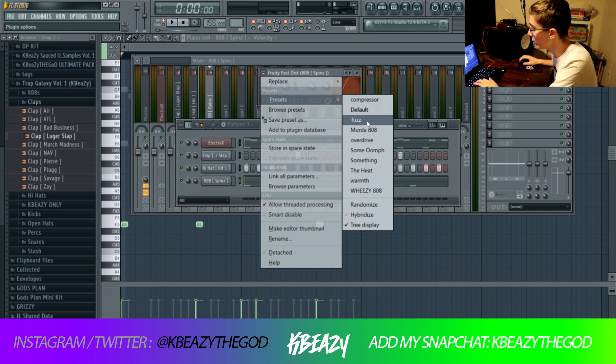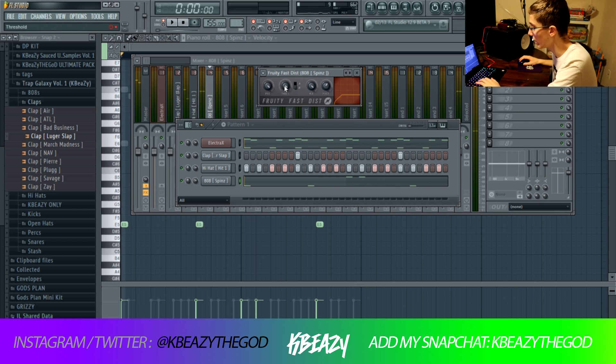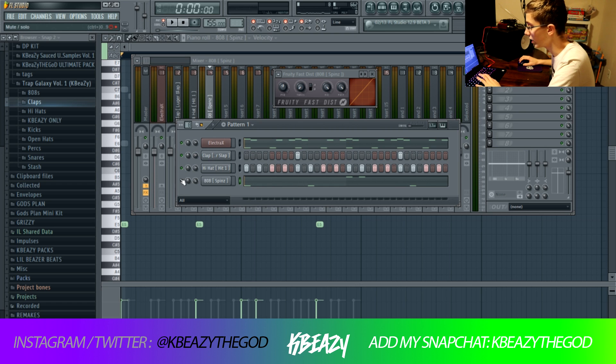One thing I like about this plugin is you can really tweak it to sound however you want. If you're going for a super distorted 808, you can just do that — it's really easy to tweak the knobs. There are two different sounds of distortion: Distortion Type A and B. You can do a lot of different things with that. I also have another preset where you mess with the knobs and switch to Type A. I pretty much use the Fruity Fast Dist method when I'm looking for a super dirty sounding 808 — it sort of makes it sound worse, but at the same time better. It can really help punch through the mix.